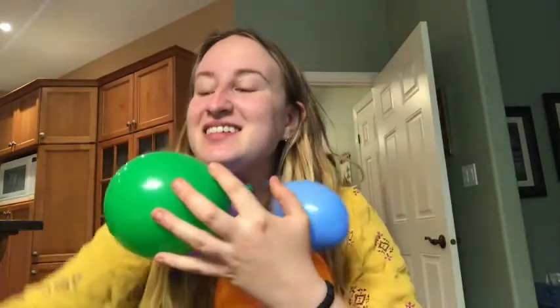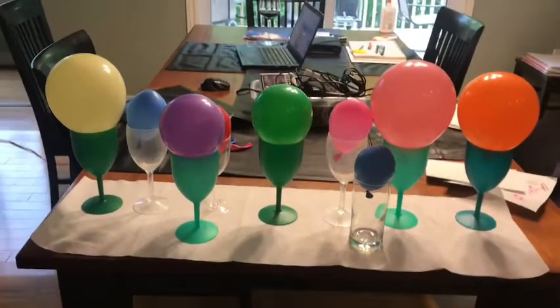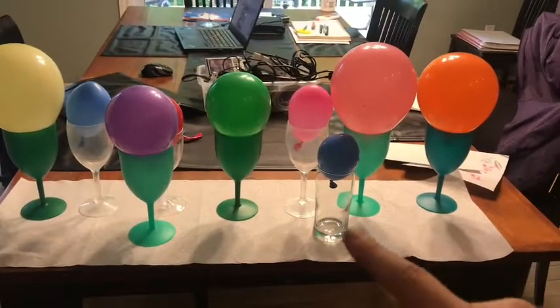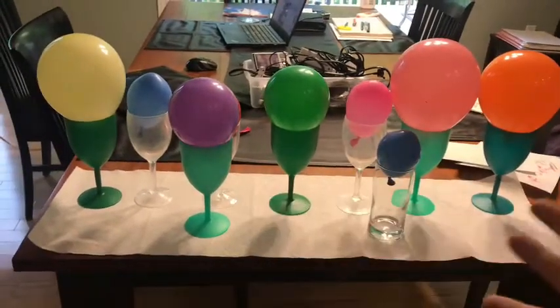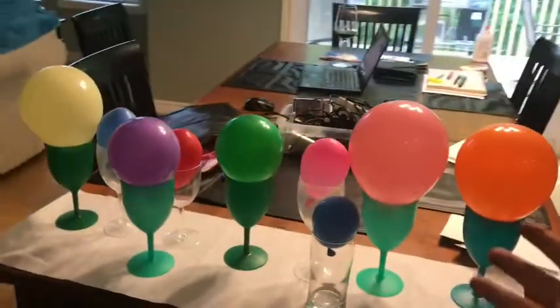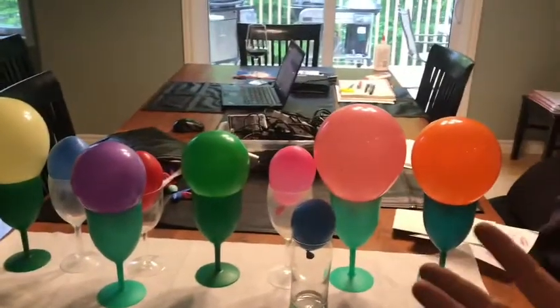Now that I have all the planet balloons we're gonna start paper mache-ing them. Please make sure you have a paper towel down for your mess because it's going to get super messy. I have different sized cups — maybe it's best to use plastic ones — and make sure you have a cup that can hold the bottom of your planet, as a place for the planet to stay as it's drying.